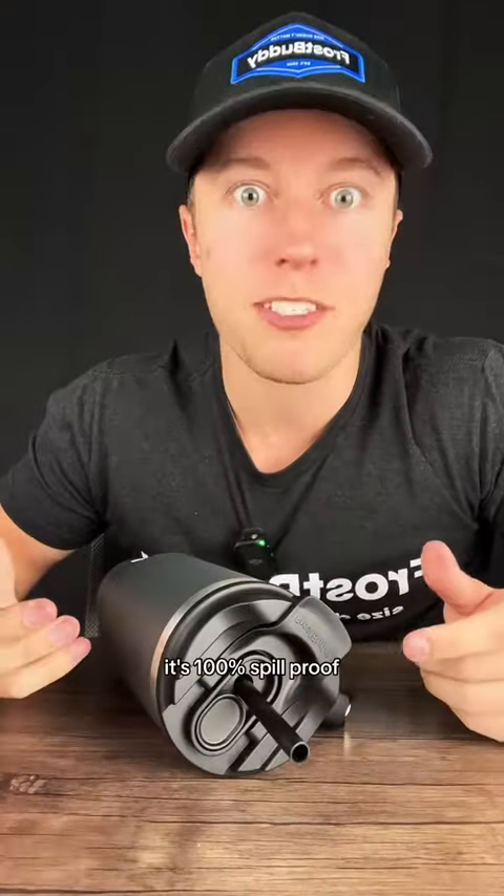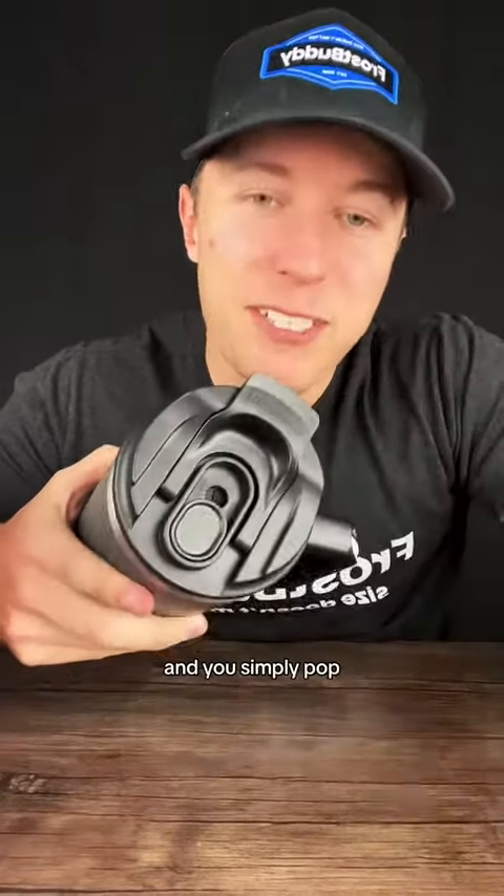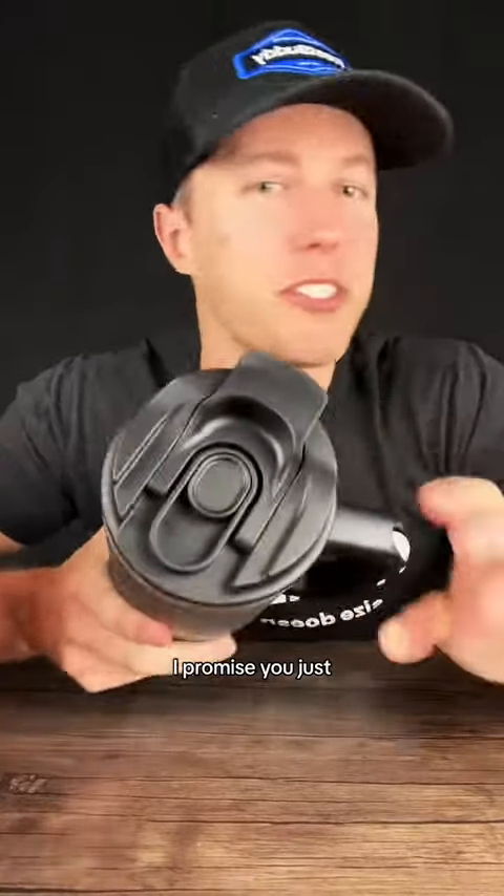The next difference is going to be the lid, because it's 100% spill proof — we added a rubber seal around the straw. If you simply pop the straw out and slide that over, it's 100% leak proof. You can just toss it in your bag.